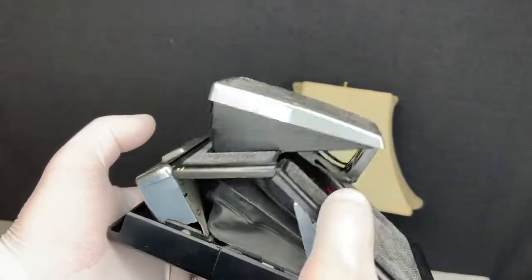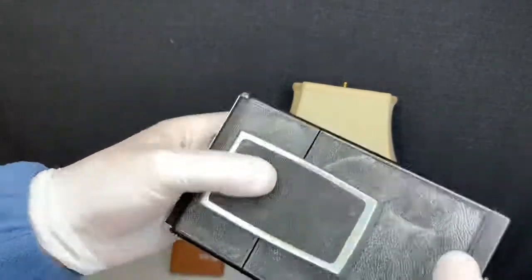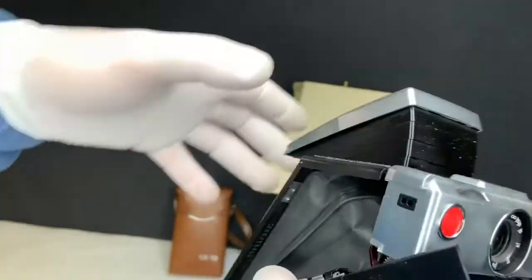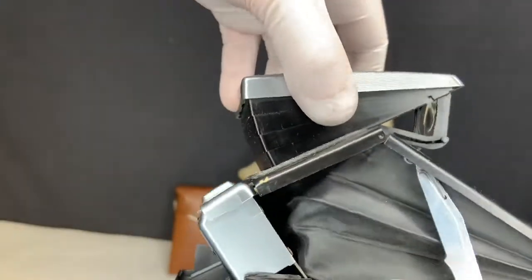Let's go ahead and fold it. Folding it — push this piece in, snaps right in, nice and closed. And let's go ahead and open it back up, pull it up all the way, just to show you that it does snap in.